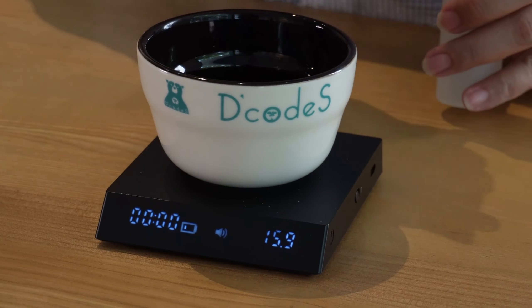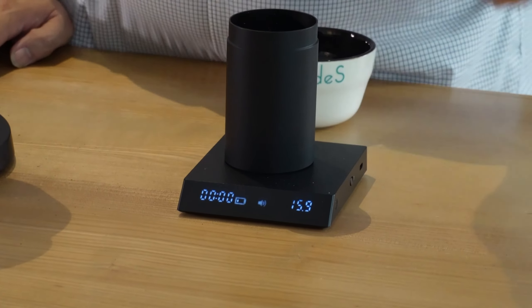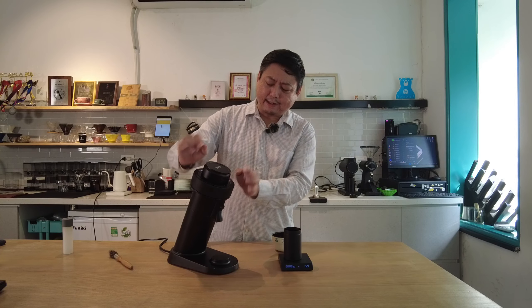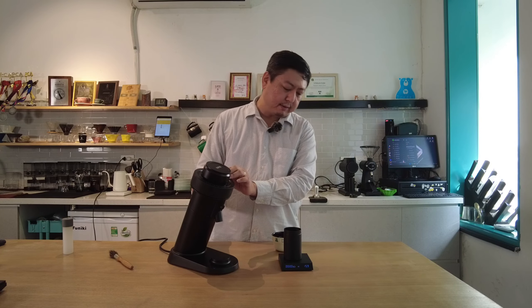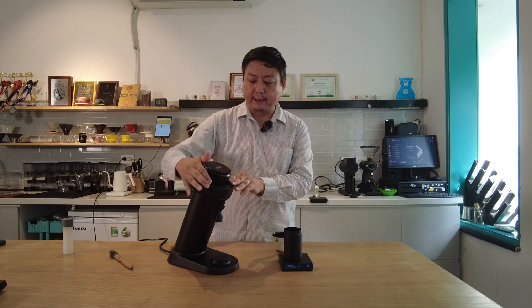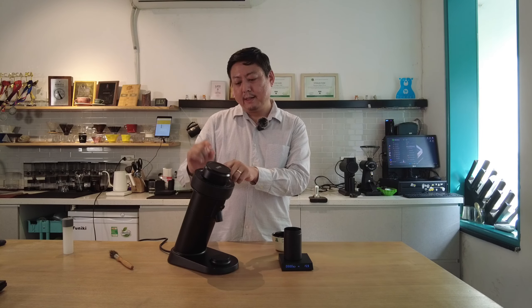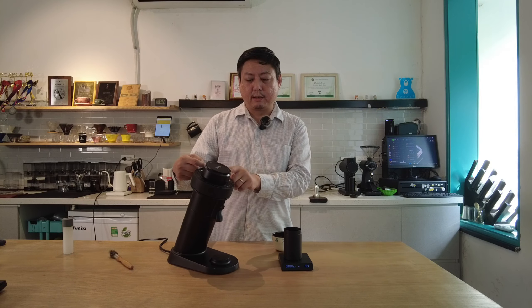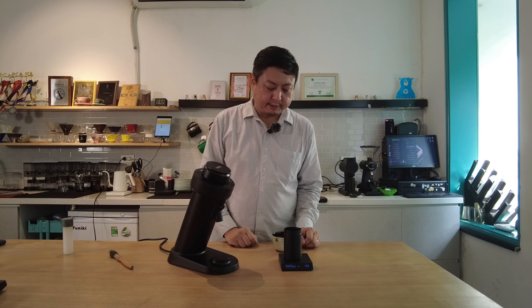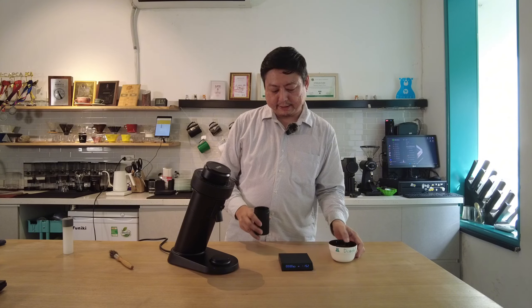After grinding 16 grams, the output shows 15.9 grams — about 0.1 gram retention. Most single dose grinders have some retention gap, so once that area fills up, you'll get a consistent dose each time. Let's make the espresso and see how it performs.